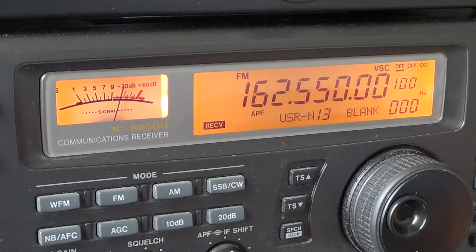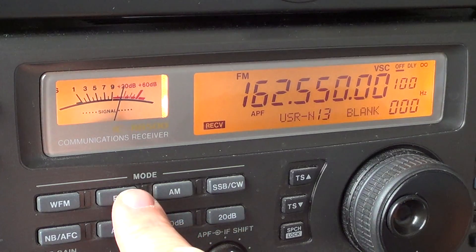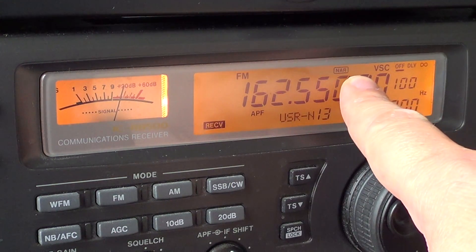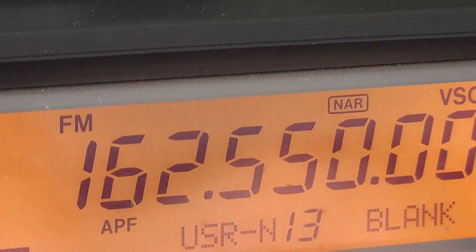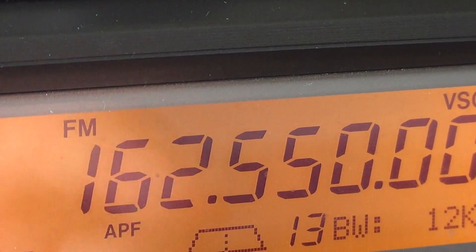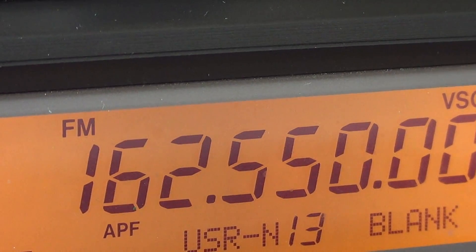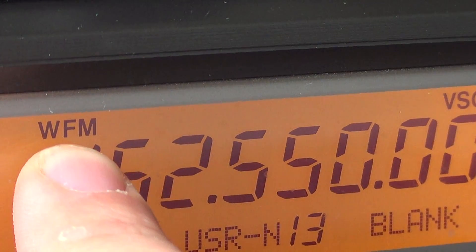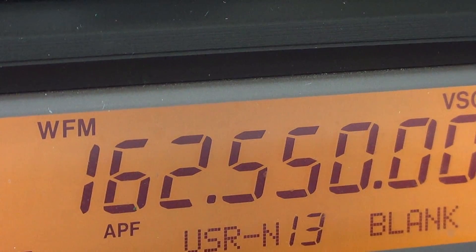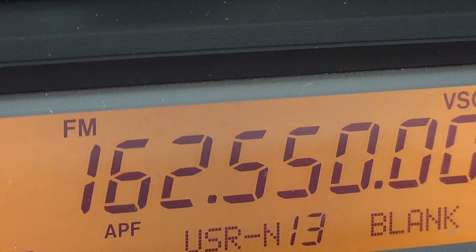This radio is very simple to operate for basic listening. One thing to be careful about: FM has two sub-modes. You can go into FM wide or FM narrow — you'll see the narrow icon show up on the display. Press FM again and you're in regular FM mode. There's also a separate button for wide FM, which is wider. Most signals you'll want in standard regular FM — not narrow, not wide.